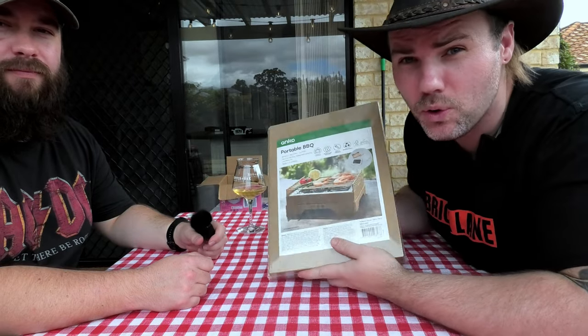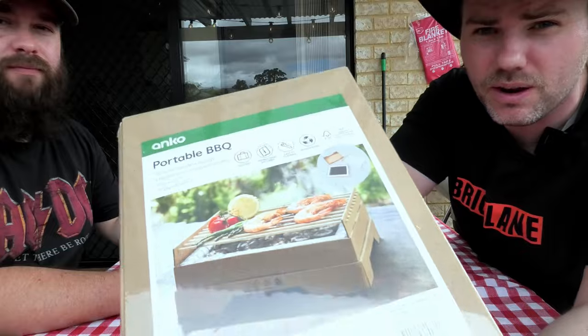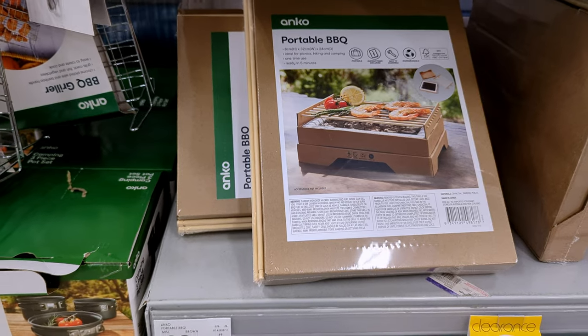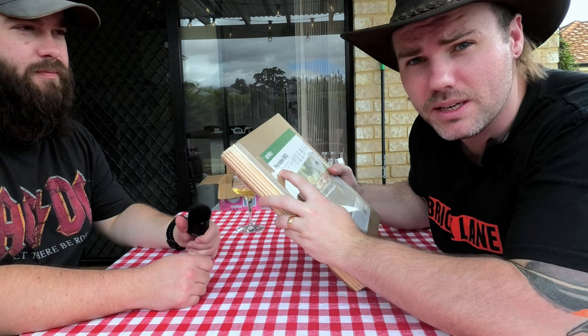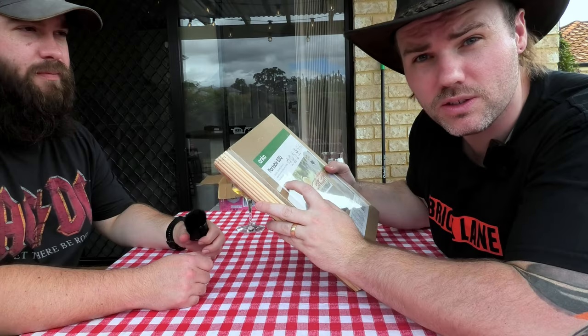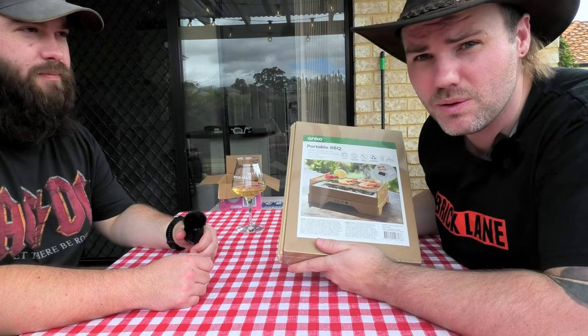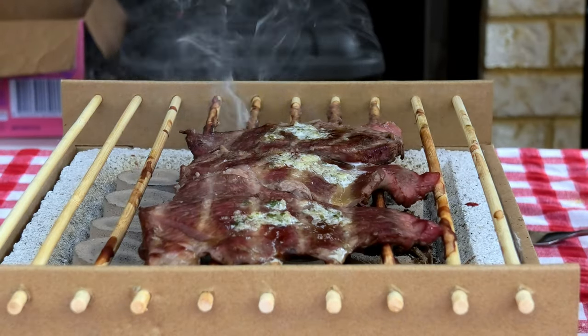G'day Smokin' Dagger fans. Today we're doing a portable barbecue. You can pick this sucker up from Kmart in Australia for just over $10. Some of the features include ideal for picnics, one-time use, ready in just five minutes, portable, easy to construct, and we're going to put it to the test today with some lovely sizzle steak. Stay tuned.